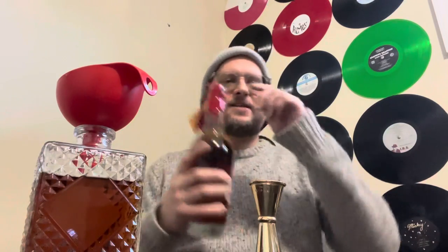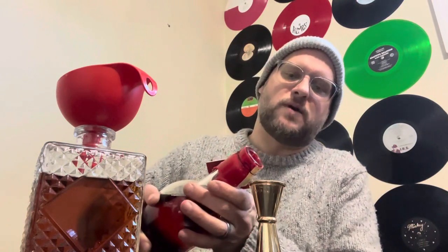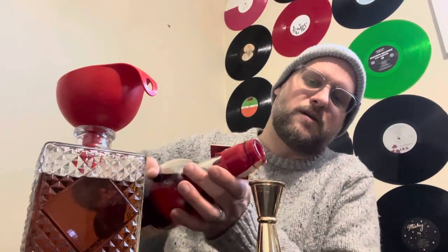I haven't done a video yet where I haven't added some Maker's, so let's add some more Maker's. I'm going to add an ounce of my private select — the Wilco Whiskey in the mix. I know I said earlier that I want to down-proof this bottle a little bit, and here I am adding 113 proof into the mix.